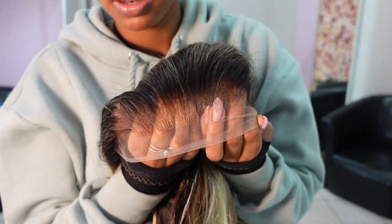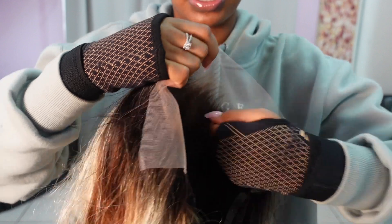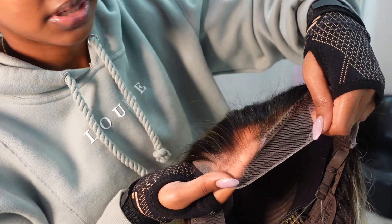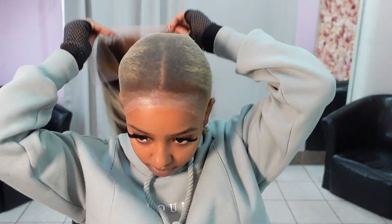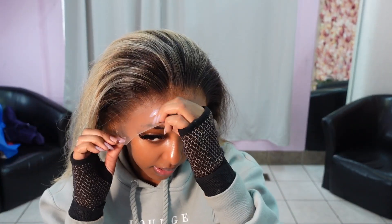I'm wearing my wrist braces because my wrists are just messed up right now. You can see all I did was bleach the knots — I didn't have to pluck anything. I'm just going to put some powder in here and then let's put it on my head and measure where we're going to place the glue.